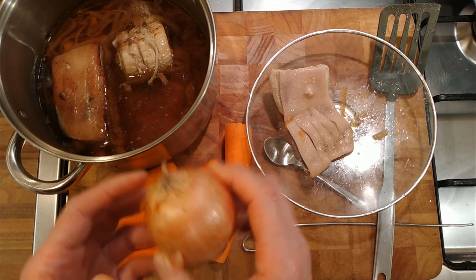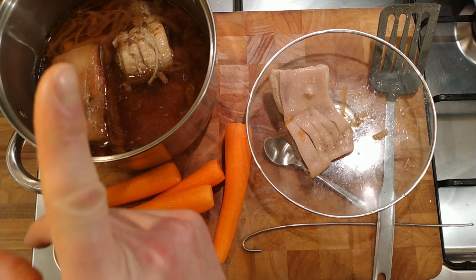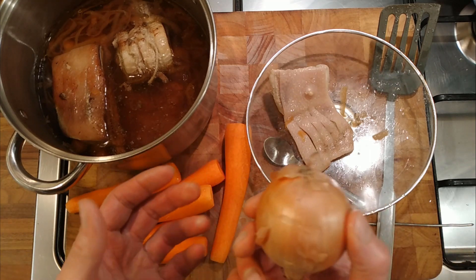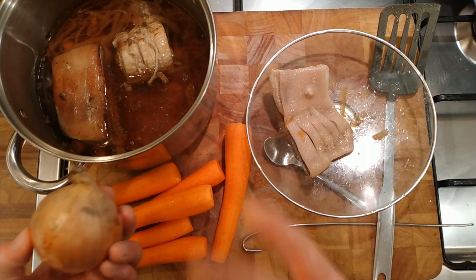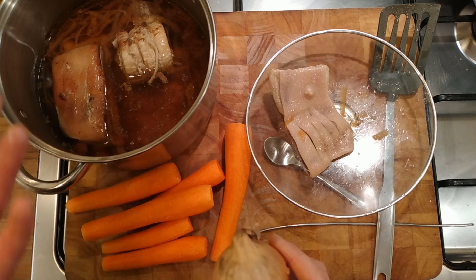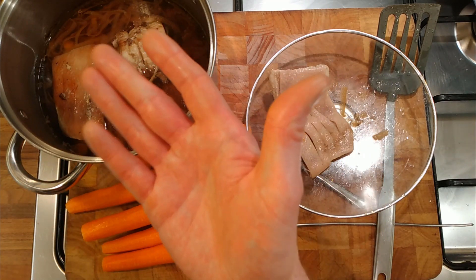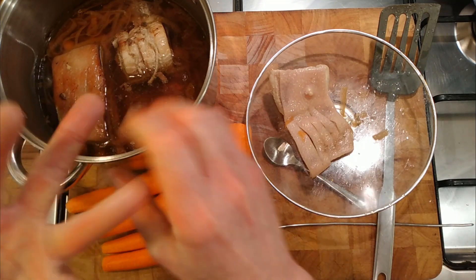For the onions, I think we'll just peel them and cut them in half — that'll be easiest to fish them out later. I don't like eating whole onions; I much prefer them sliced or diced into a dish. But we're going to leave them in halves so we can pick them out and put them into the sauce and the soup we're going to make.